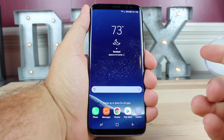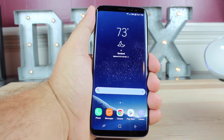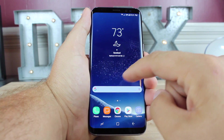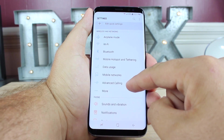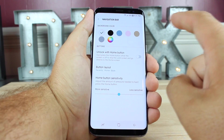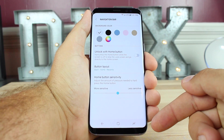Next up is the nav bar. Samsung is notorious for changing the arrangement of the back button and the recents button. I've been on the LG G6 for the past couple of weeks, so I'm used to those being reversed. If you want to switch these and make them more like stock Android, go into your settings, then display, then navigation bar. Here you can rearrange those buttons — set it to back, home, and recents — and that makes it more like stock Android.